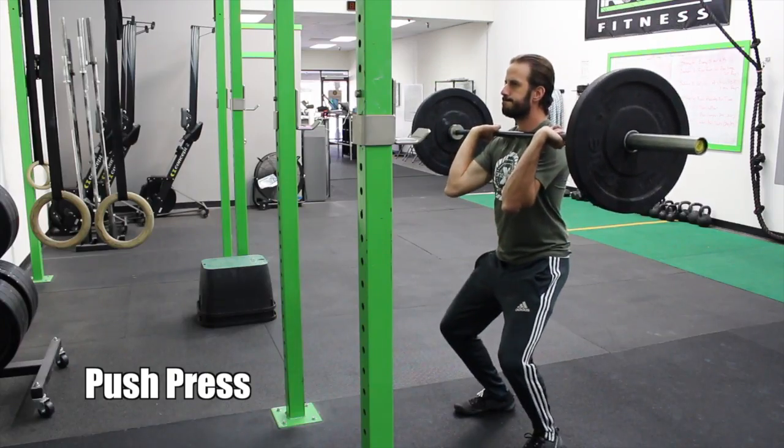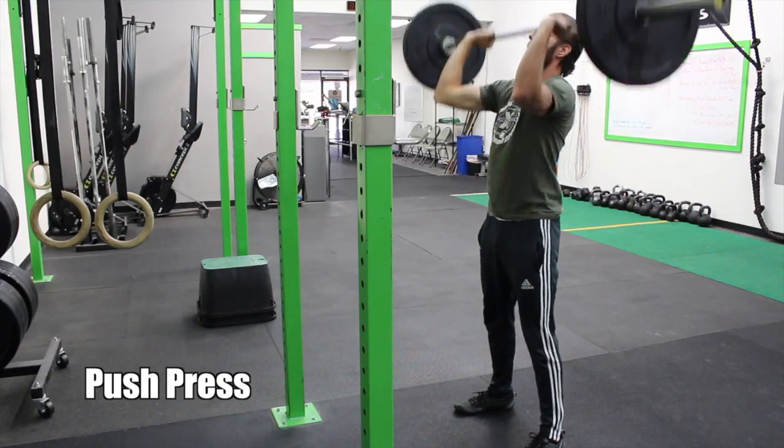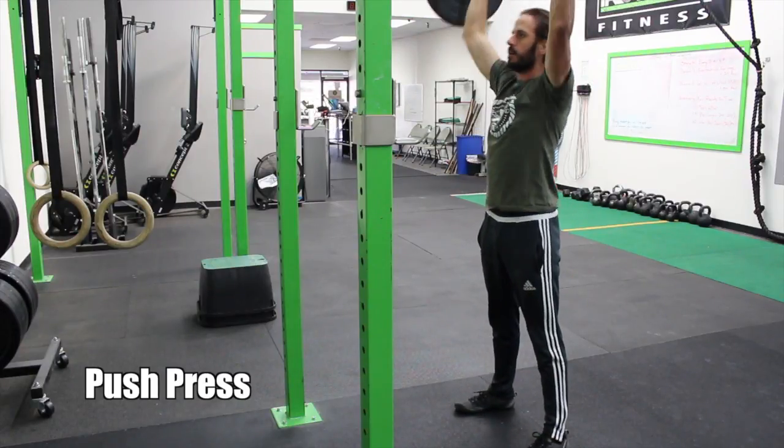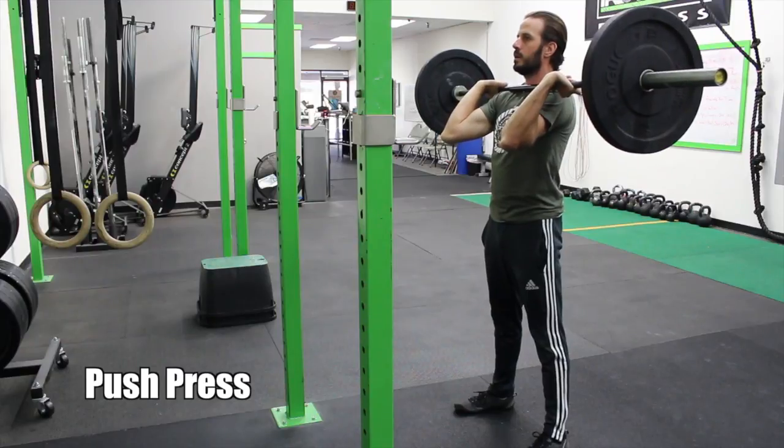Today's workout has two parts. First up we're doing push press and walking lunges. This is on the two minutes. Starting off with push press, you're doing four to six reps, making sure to dip your knees and extend aggressively — launching your hips, pressing out at the top, arms are locked up.